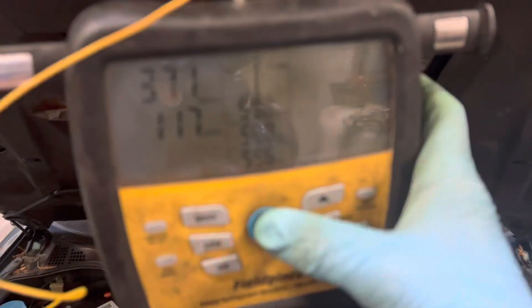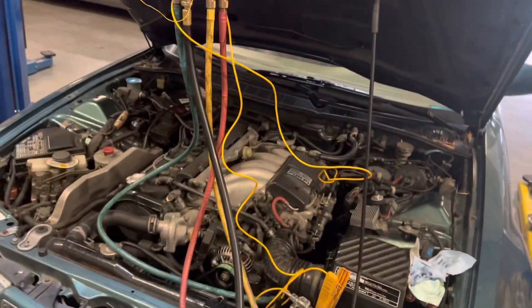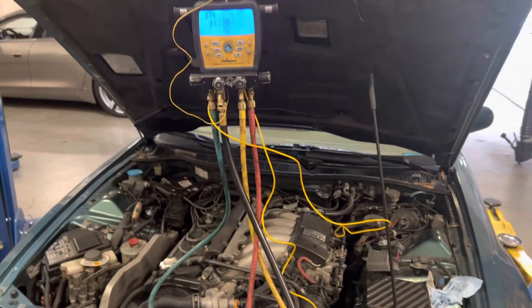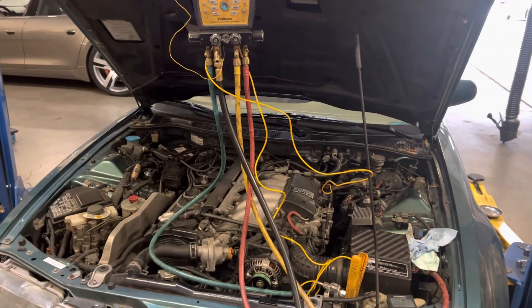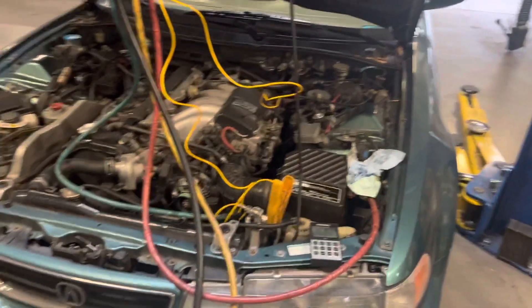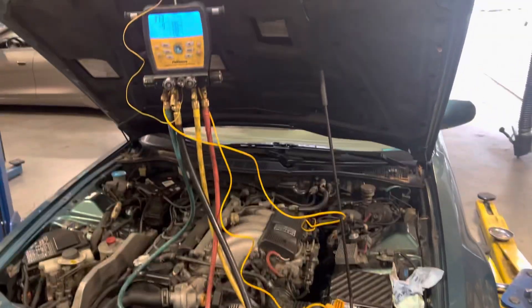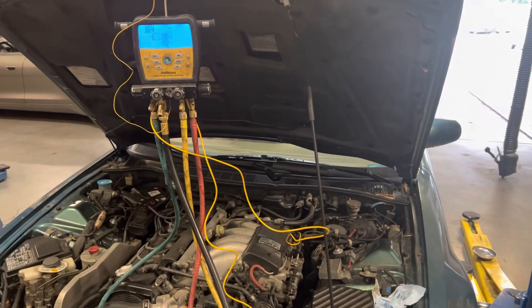The ambient temperature in the shop is 59 degrees. The actual outside temperature here in San Francisco, right outside that door, is 52 degrees, with a 30% chance of rain in the next hour. So I'm not going to be able to put this under heavy load for testing the evaporator or condenser, because it has 59-degree air going over it. I'll get back to you after I charge it up.